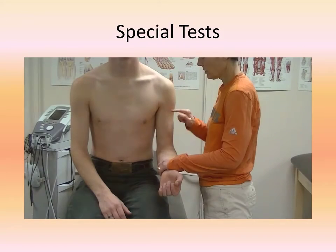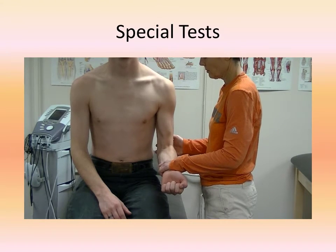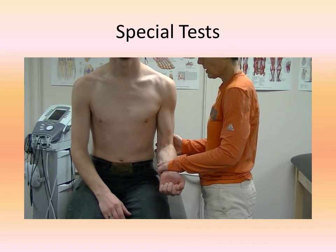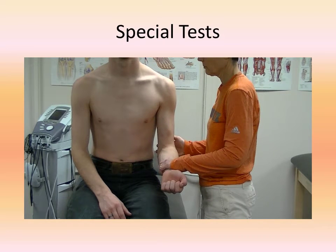Special tests that can be performed for this tendon rupture include the John Kelly test and the Ludington sign. John Kelly was a physician that I worked with when I was at Temple University. His test is very simple: have the patient flex their elbow to 90 degrees and resist while they perform an isometric contraction. This may cause the muscle to displace laterally, which would indicate that the person has a ruptured biceps tendon.